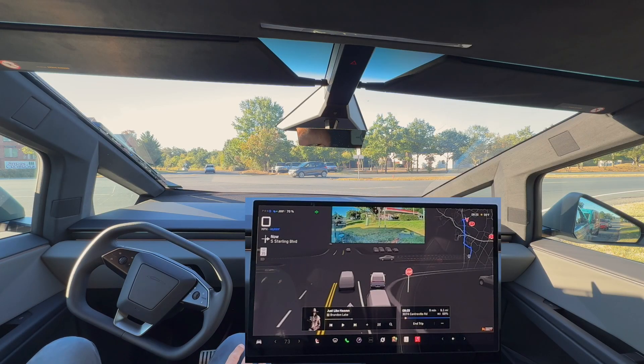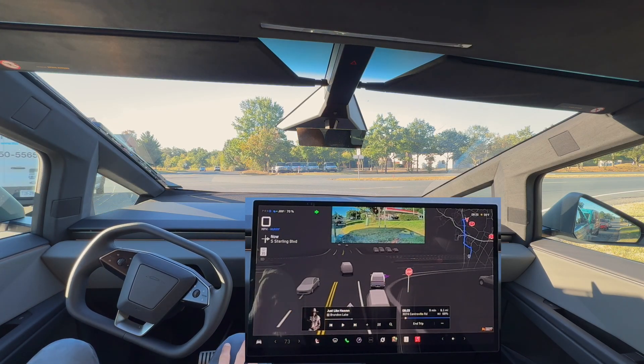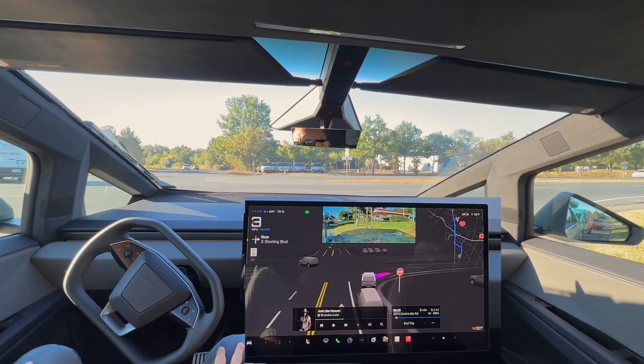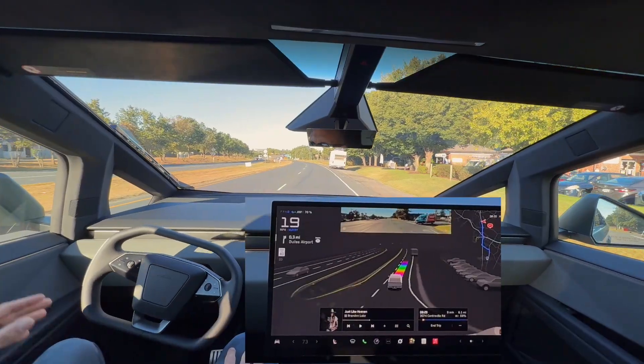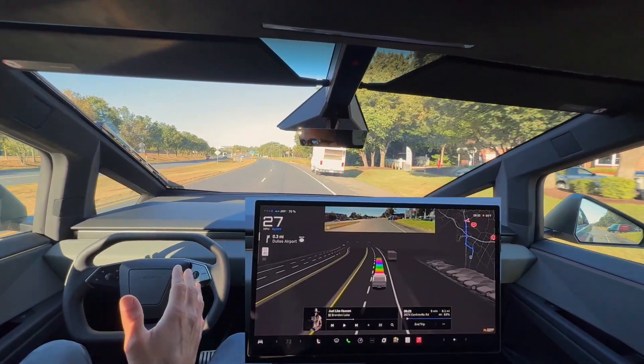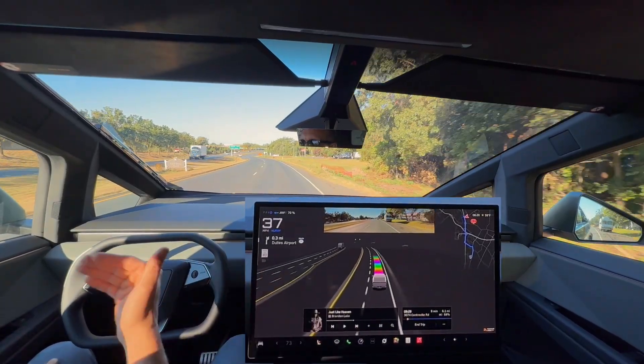There is a van — you can see the van on the center display. I can't see if there is cross traffic coming. The FSD should continue and now it does. The van was kind of blocking our view and I would have liked to see the Cybertruck pull up a little bit so the FSD could see down the road.